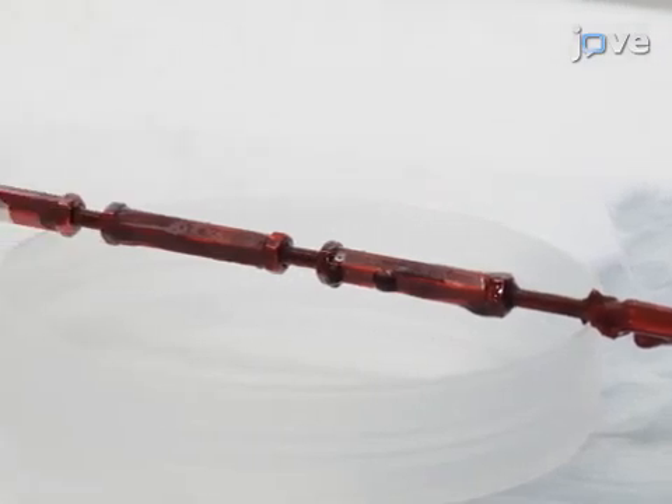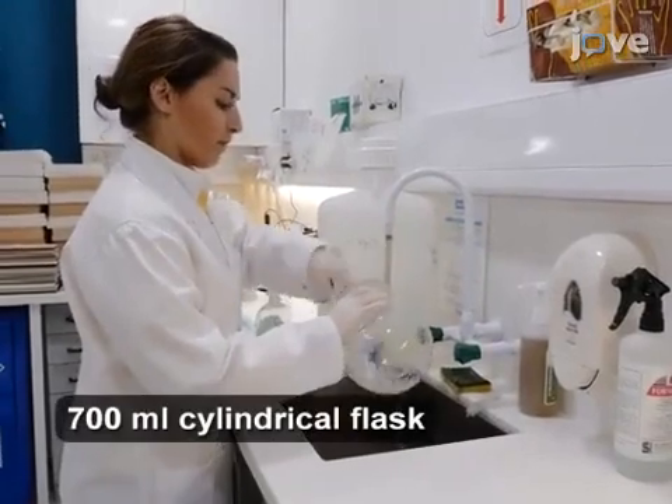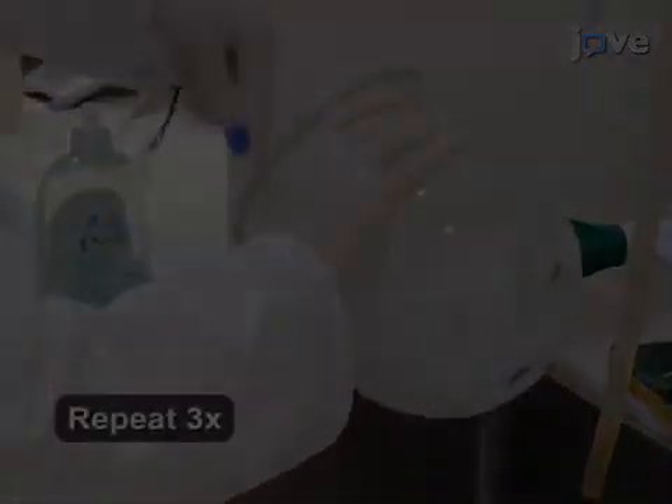Clean the corrosion vessel before every corrosion run. Scrub the vessel with household detergent and rinse thoroughly with tap water. Repeat this step three times.